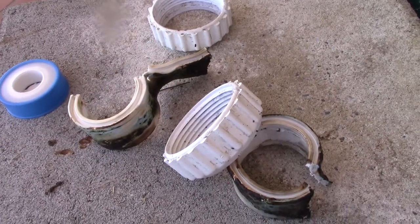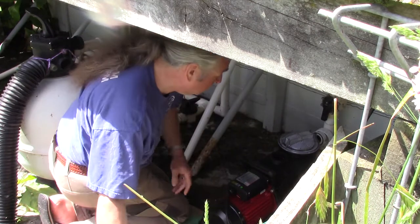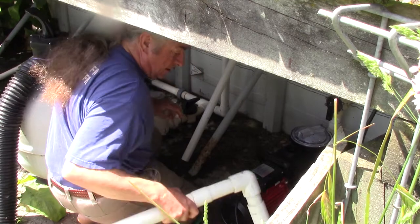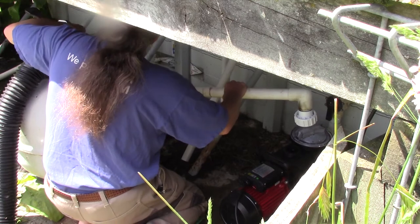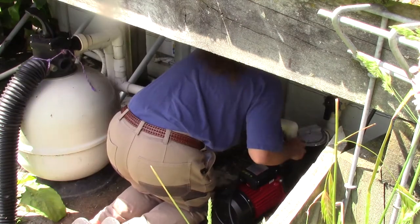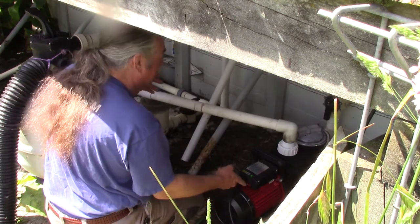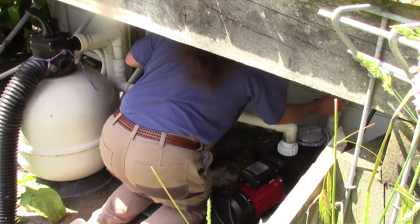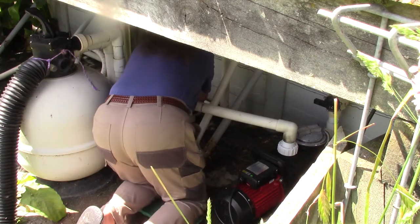Back to the pool. I managed to get all the couplings on the right way around, which is good. Nice double-ended sucker. That's connected — set to slow. We open up the valves at both ends. I keep forgetting to do the both-ends part, which is bad.